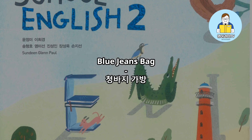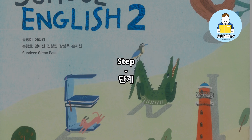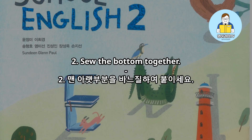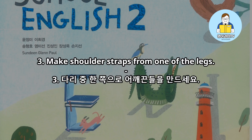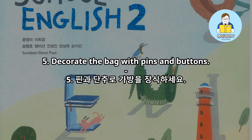Blue jeans bag. You need: old blue jeans, a sewing kit, scissors, pins and buttons. Step one: cut off the legs of the blue jeans. Step two: sew the bottom together. Step three: make shoulder straps from one of the legs. Step four: sew the straps to the top of the jeans. Step five: decorate the bag with pins and buttons.